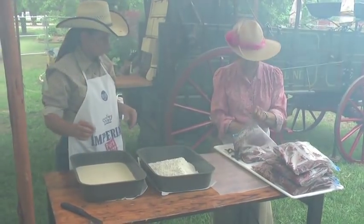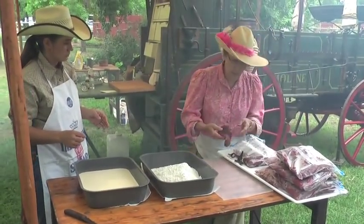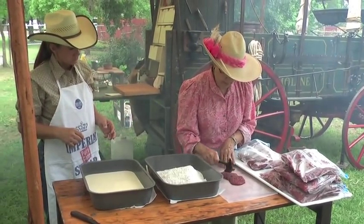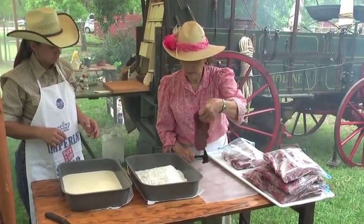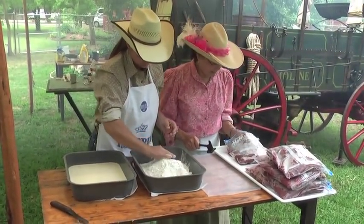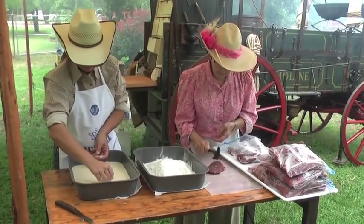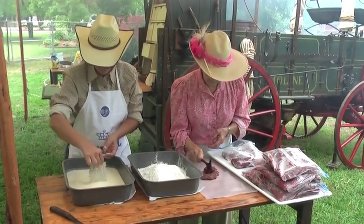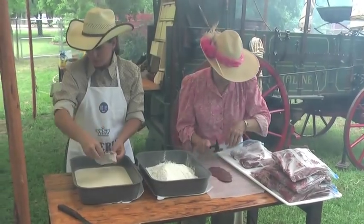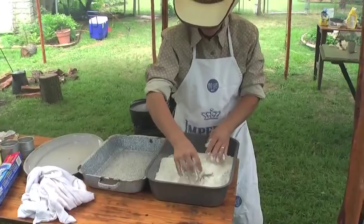We've got the steaks and tenderized cutlets, and we're going to tenderize them a little bit more. That one looks pretty good by itself. Then it goes into flour, then into canned milk, and then back into flour again. Pound it in real good.